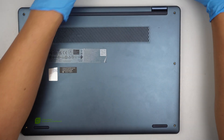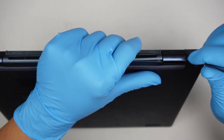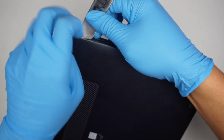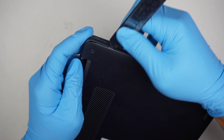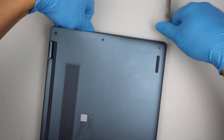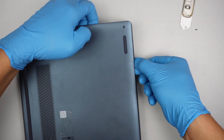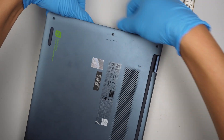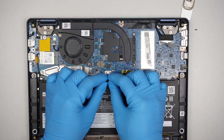Once I've removed all of them, the next step is to remove the back cover using a metal prying tool — stick it in between. Once it's opened up, I like to disconnect the battery by sliding it down.